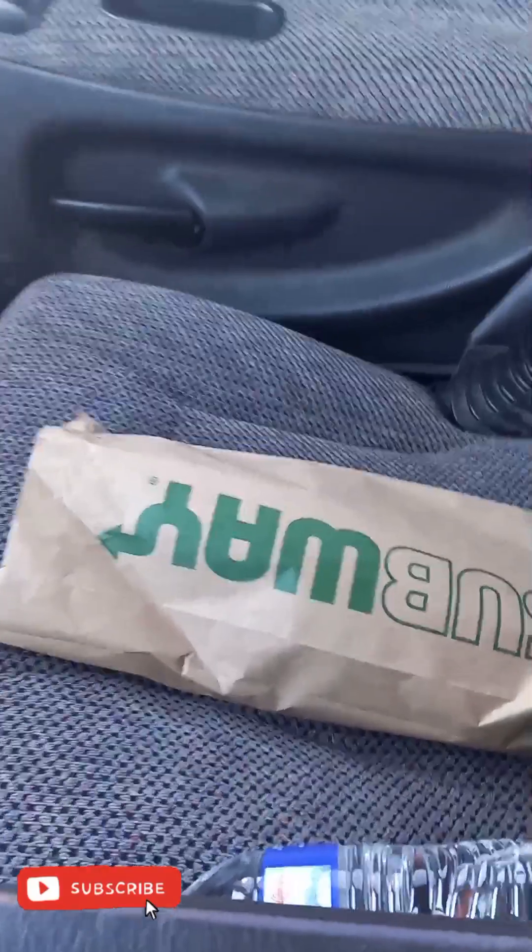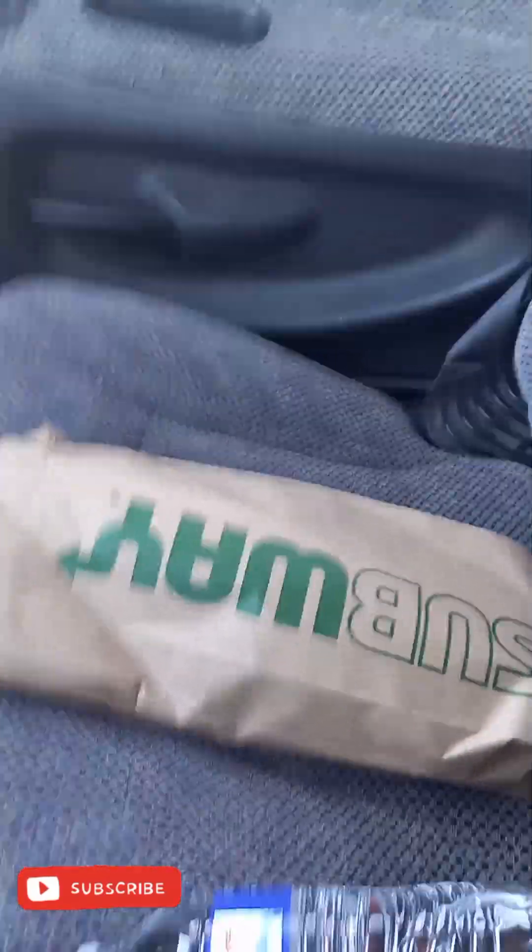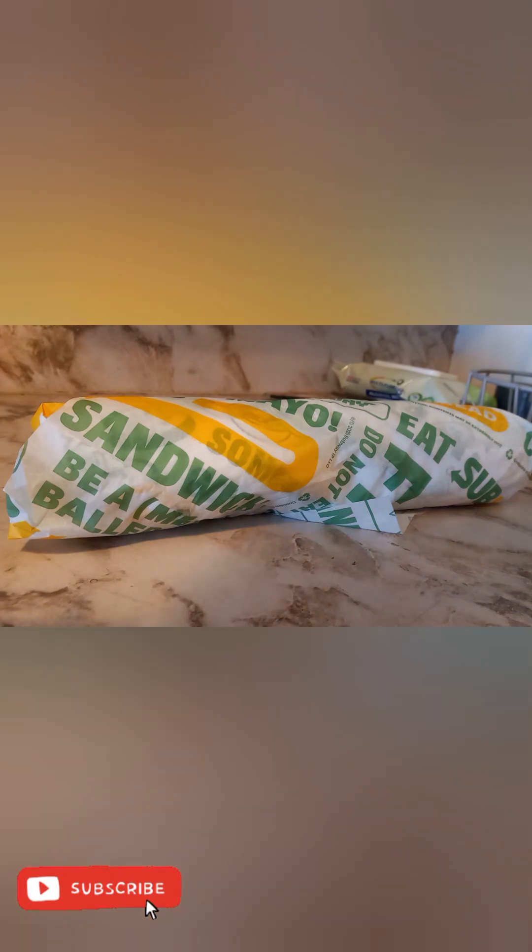We got the tuna sandwich, we heading back home. All right y'all, we got the tuna sandwich from Subway. Just washed my hands, so let's open it up and see what it's working with.